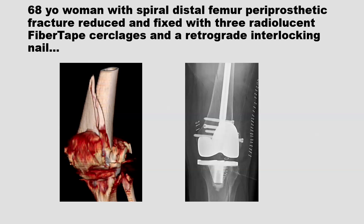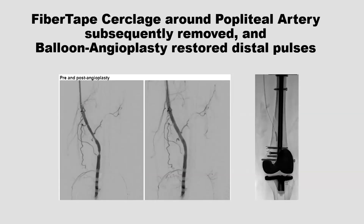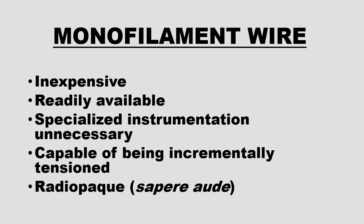There's a famous philosophical question: if a tree falls in the forest and there's no one there to hear it, does it make a sound? Well, if you use a cerclage technique and you can't see the cerclage, is it strangling the bone? Here's a case recently referred to our hospital. At a nearby hospital, a periprosthetic distal femur fracture was fixed with an interlocking nail, and to get the reduction, three fiber tape sutures were applied. In the recovery room, the patient had no pulses and a cold limb. They transferred to our hospital for vascular surgery, where a fiber tape was found around the popliteal artery. It was released and angioplasty performed, restoring circulation.